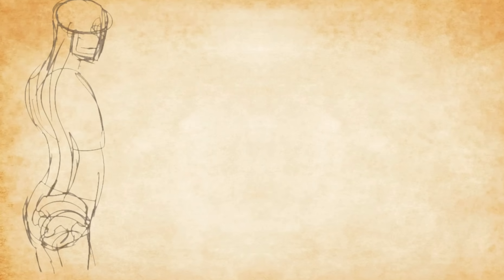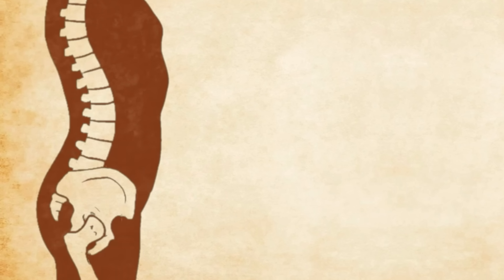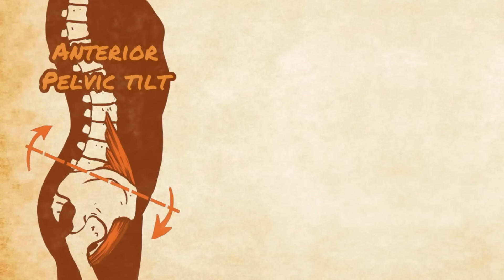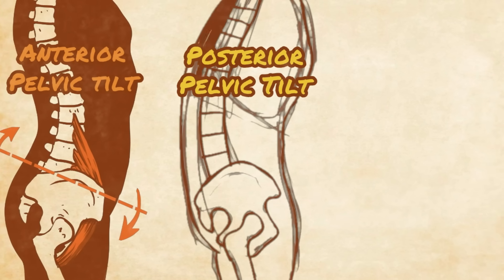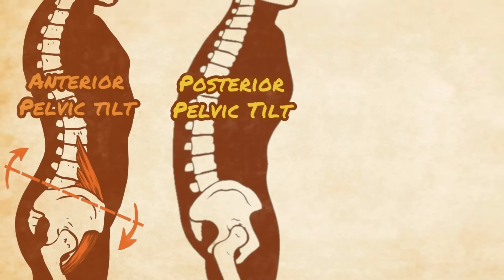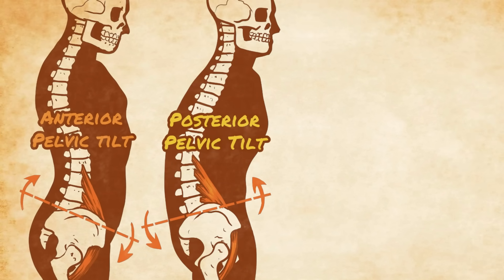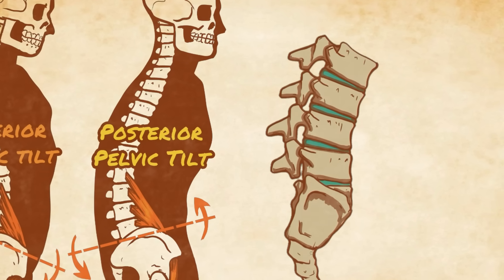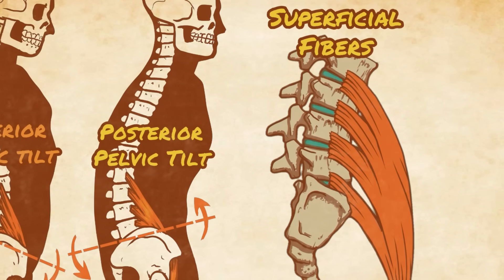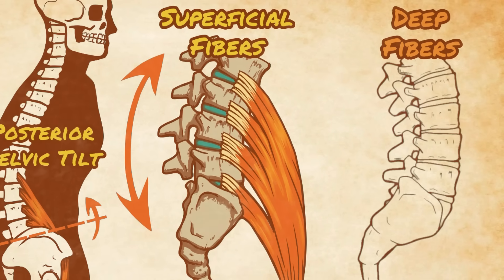However, the question of how it alters the skeletal structure has been a subject of confusion for many people. A tight psoas is often blamed or implicated in the common anterior pelvic tilt, and yet also implicated in the posterior pelvic tilt, even though these are opposite postural movements. The confusion stems from the fact that most people believe the psoas is only a hip flexor, and while it's true the psoas is a primary hip flexor, it's also been discovered that the psoas actually has two distinct sets of fibers — the deep and superficial — each attaching to different structures on the vertebrae, which ever so slightly changes their angle of pull.